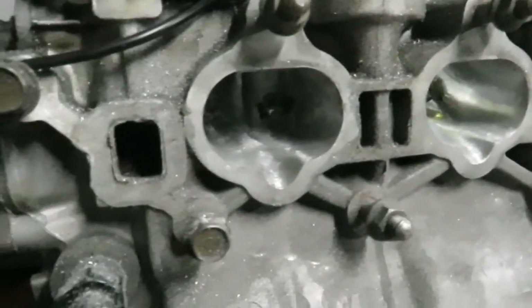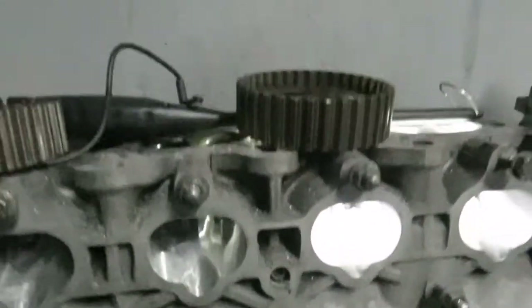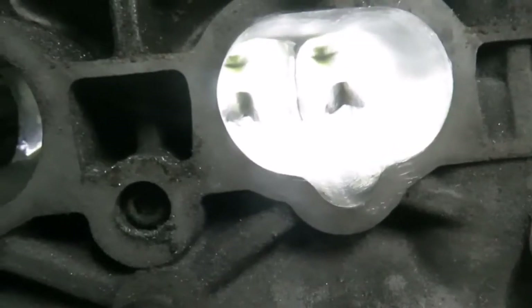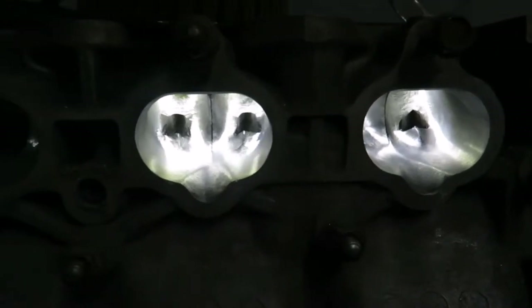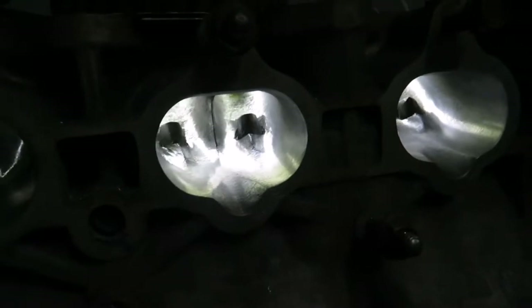We still need to do the combustion chambers. Note that this car won't have a lot of compression or anything, because it's stock pistons — not even Z pistons, like B20B pistons. So definitely interesting to see what it's going to make.